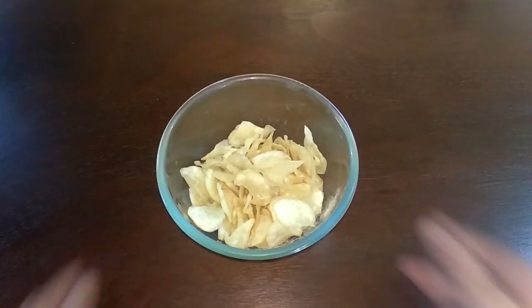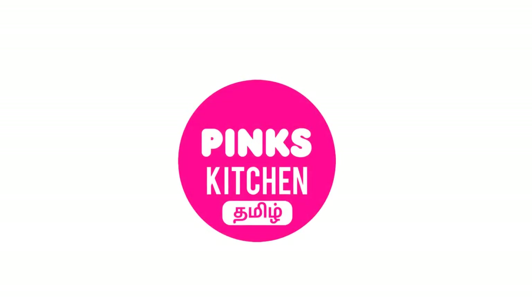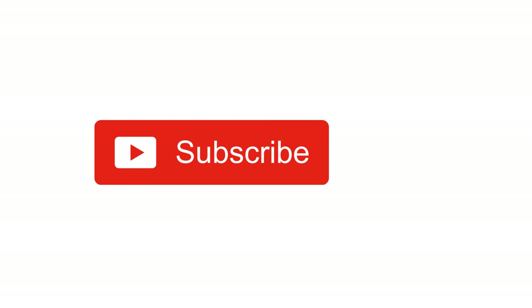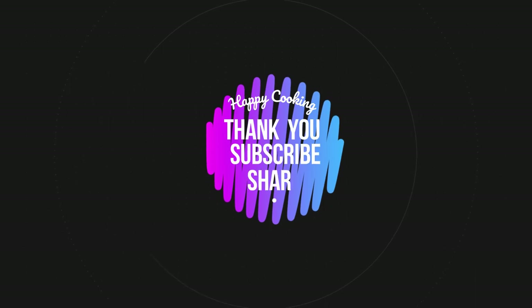Now your delicious crispy sweet potato chips are ready. You can enjoy it right away — a very easy and tasty recipe. Do try this recipe at home and write back to me with your feedback. If you wish to check out our recipes in Tamil, do visit our Pink's Kitchen Tamil channel. Subscribe to our Pink's Kitchen channel and click on the bell icon for the latest updates. Happy cooking and thanks for watching!